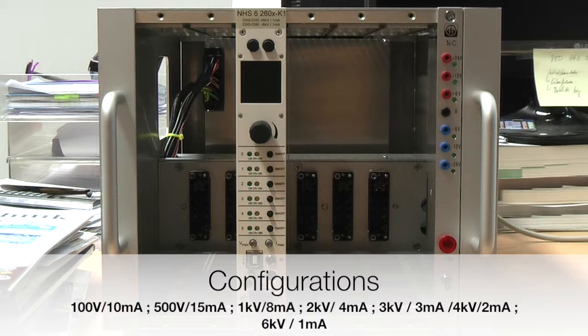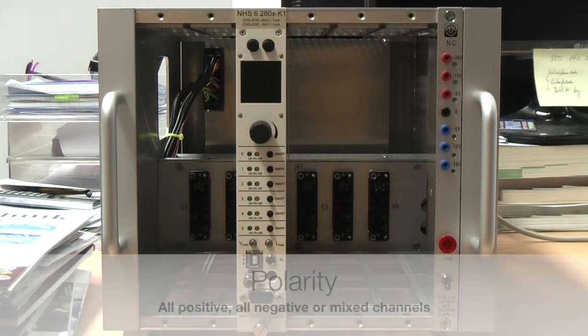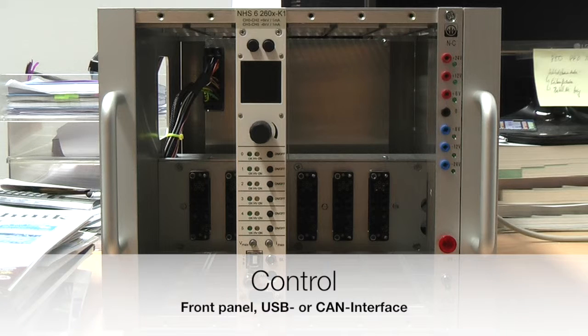Depending on the application, there are different output voltage and output current configurations available. Standard regarding the polarity of the output voltage is all channels positive or all channels negative, but mixed systems are also possible. The units can be controlled via front panel, USB interface, or via a Controller Area Network interface, short CAN interface.